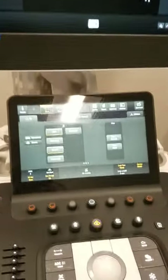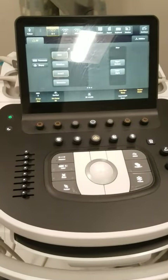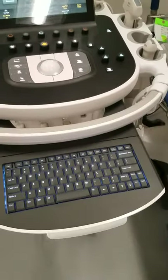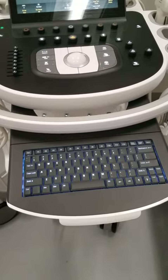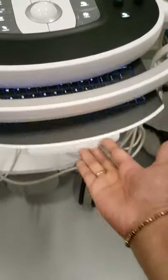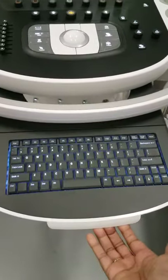In addition to our touchscreen illuminating, our main keyboard is operable, and then we have this sliding keyboard here that allows you to type annotations on your images. You simply push that in and use this little cuff to pull it out.